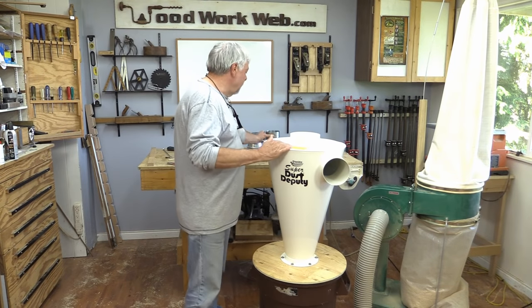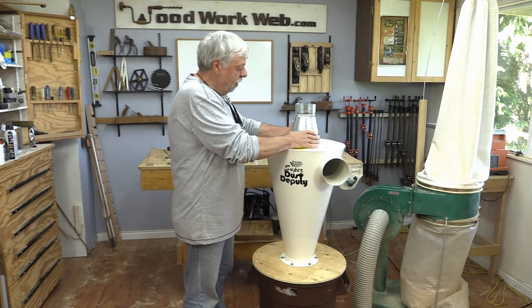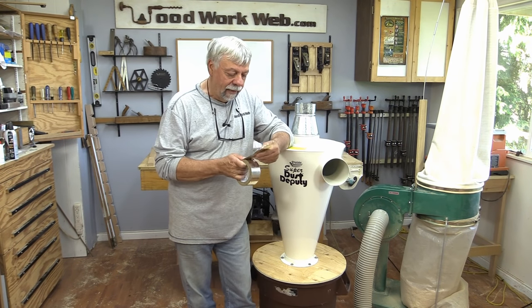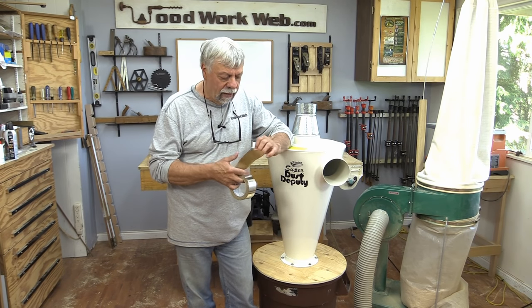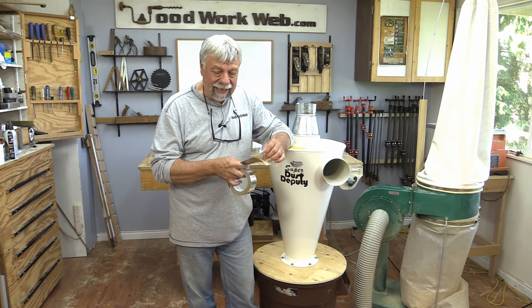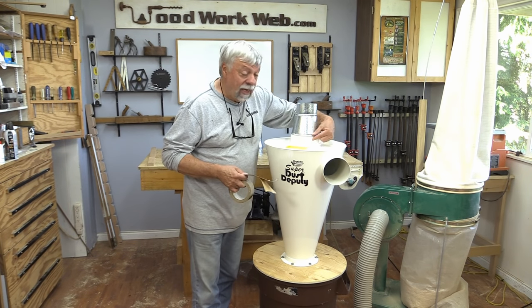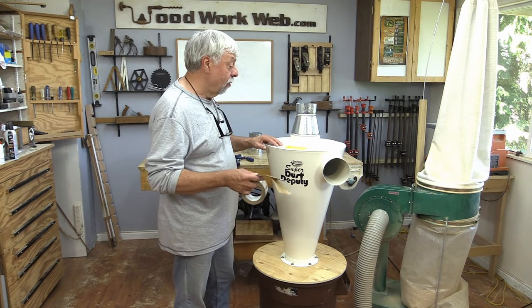Now the next thing I need to do is fasten some of these metal connectors on here, and what I'm going to be using for that is this metal tape. Typically it's used for ductwork, but it's really sticky and holds very well, and it will seal around all of the joints that I have here. So I'm going to go ahead and do that.